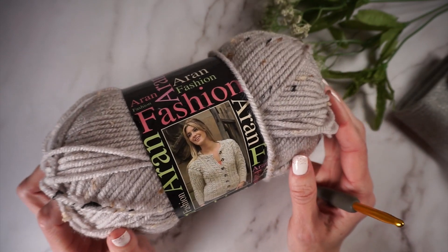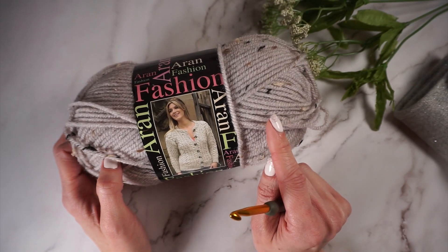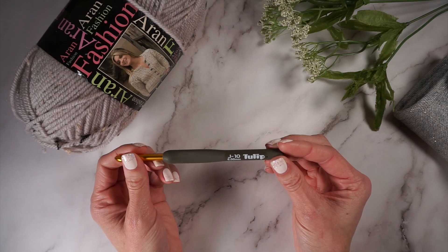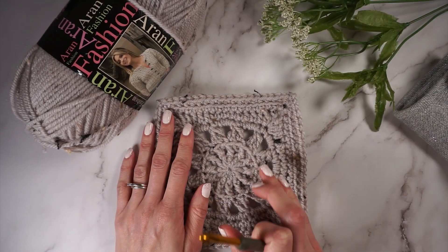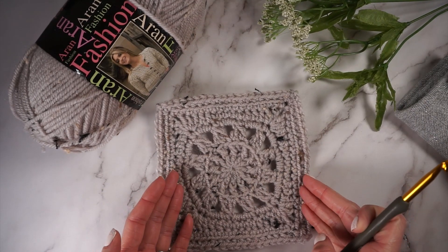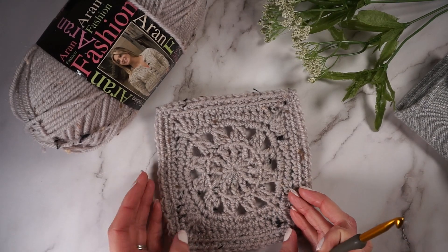For my square, I used Fashion Erin from King Cole. This is a worsted weight yarn. I will link to where you can find a stockist of King Cole yarn. I'm also using a J or 6-millimeter hook. For this pattern, I actually didn't do a gauge, because the square is only 6 inches. I figured you just make the square, and if your sizing is off, you can adjust your hook size. You would spend as much time making a gauge swatch, so that's why I did it that way.